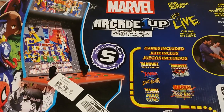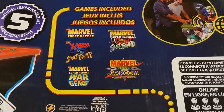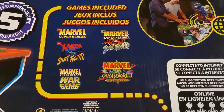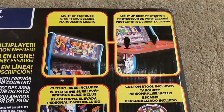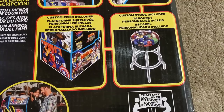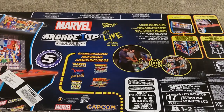Looking at the other side of the box, you can see these are the 5 games it comes with: Marvel Superheroes, Marvel Superheroes vs. Street Fighter, X-Men vs. Street Fighter, Marvel Superheroes War of the Gems, and Marvel vs. Capcom Clash of the Superheroes. It also comes with a light-up marquee, a light-up deck protector, a custom riser to make it full-sized, and a custom stool that has Marvel vs. Capcom on it. And man, it looks good. Now time to assemble it.